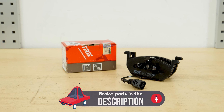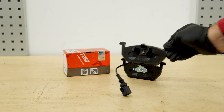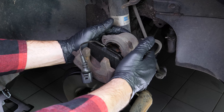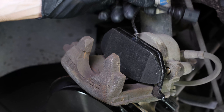You will find the TRW parts and products used in the video in the link in the description. Take the new brake pads, then insert the pads into the caliper by clipping them in. Remember to thread the pad wear sensor through so you can reconnect it.